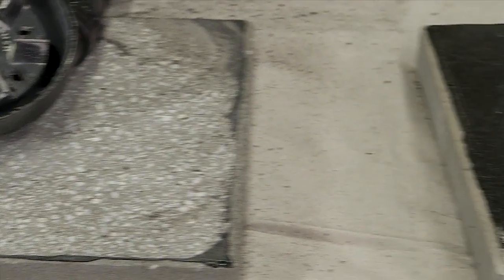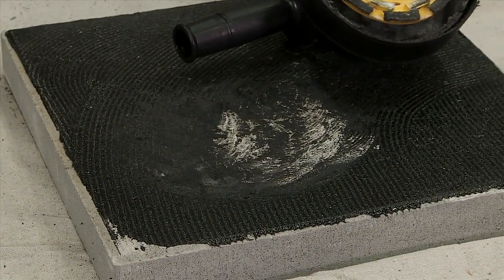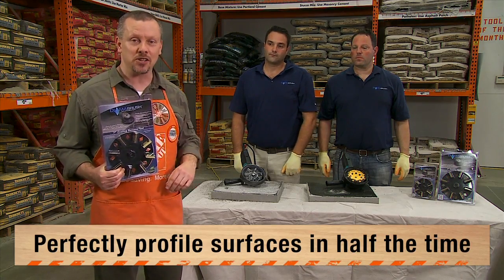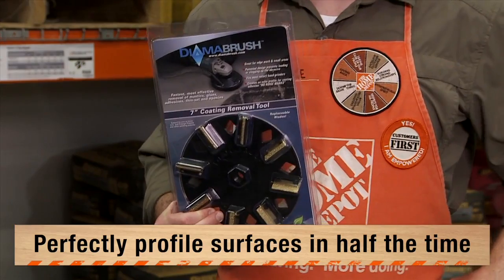So as you can see, I think the results really do speak for themselves – they're dramatic. The DymaBrush removed the mastic almost 10 times faster than the competition. DymaBrush is available at the Home Depot Tool Rental Centers and on HomeDepot.com.